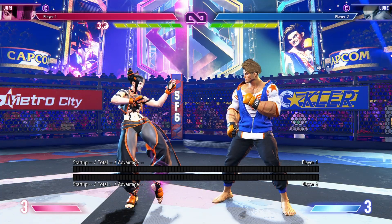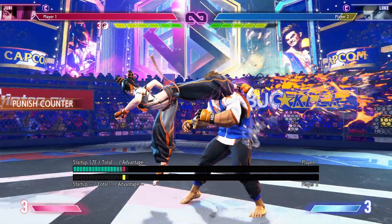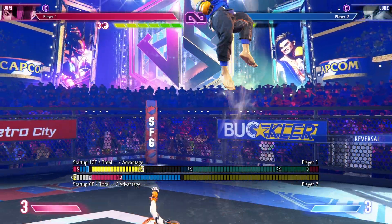If you think you have a safe jump, turn on your frame meter, knock the person down, and if you see that you are at advantage 42, that is the perfect amount of frames you need to actually execute the safe jump.